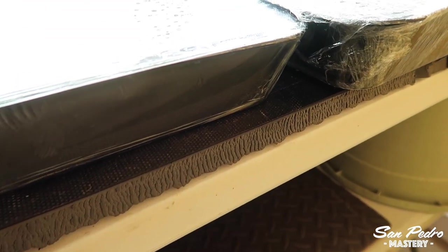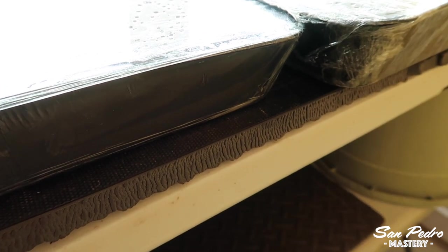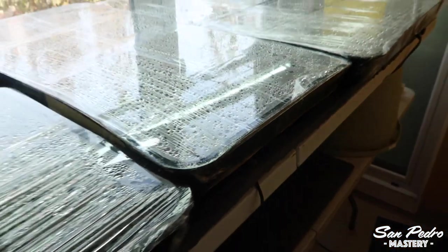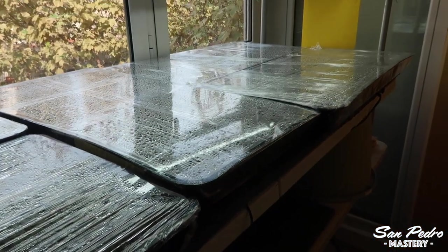All the heat goes to the soil. And by the way, you only need to warm up the soil where the roots are — you don't need to warm up the entire room. Which is why using mats is considerably cheaper than heating the entire room.